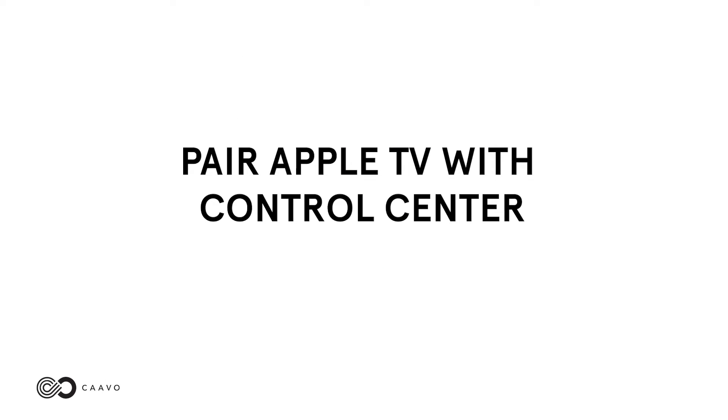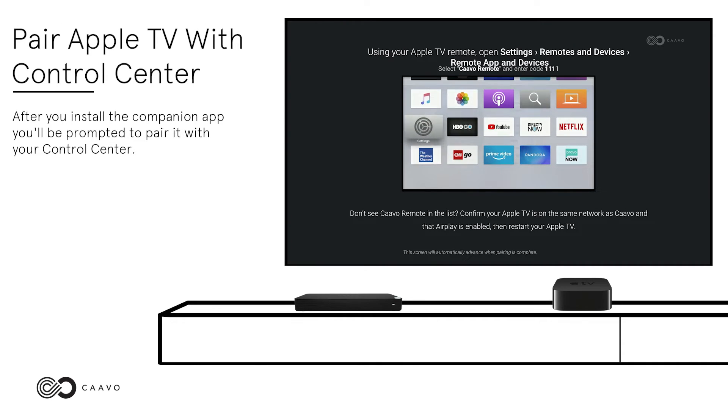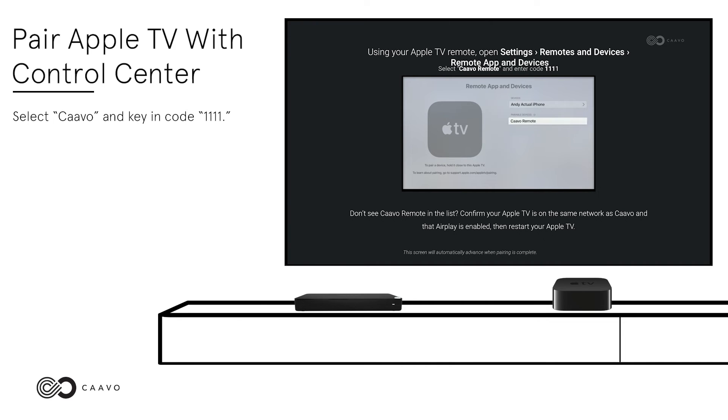Pair Apple TV with Control Center. After you install the Companion App, you'll be prompted to pair it with your Control Center. Using your Apple TV remote, open Settings, then select Remotes and Devices, and then Remote App and Devices. Select Kavo and key in code 1111.